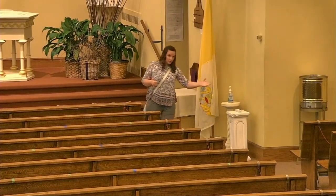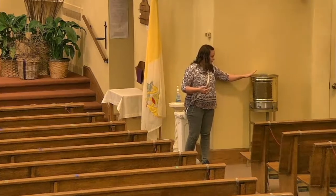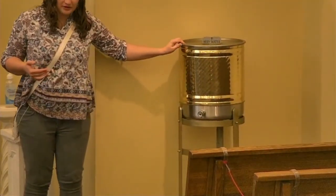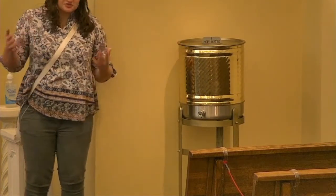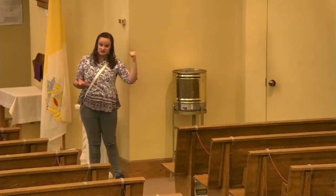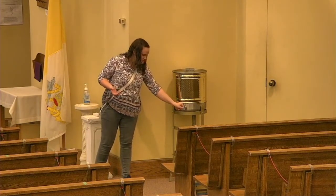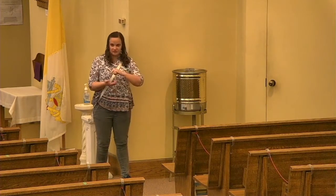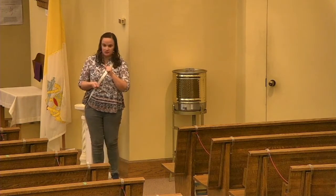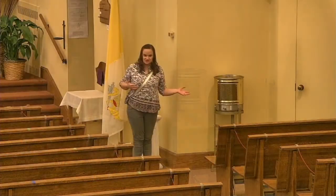Over here is another holy water dispenser — there's no holy water in it right now, but when things return to normal we do have holy water in here. If you have a little holy water bottle — maybe you'll get one for your First Communion — you can come here, push this button, and holy water will come out so you can fill your bottle. That's a nice thing about our parish.